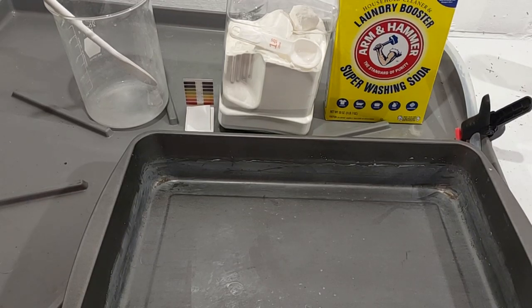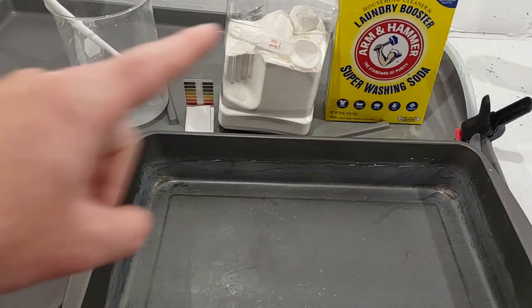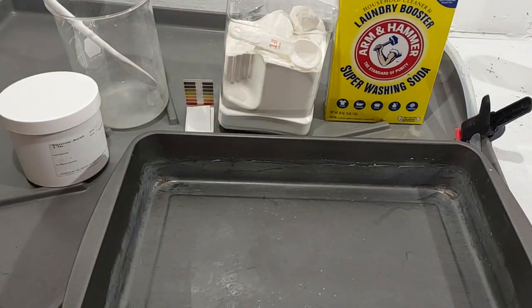This is the second to last video, so it's going to be technical and all that fun stuff. The next one will also have some technical content, and then we'll have the payoff. So this may look a little strange, but before we even expose our print, we're going to mix up the bleach and the toning layer — tannic acid and washing soda or sodium carbonate.